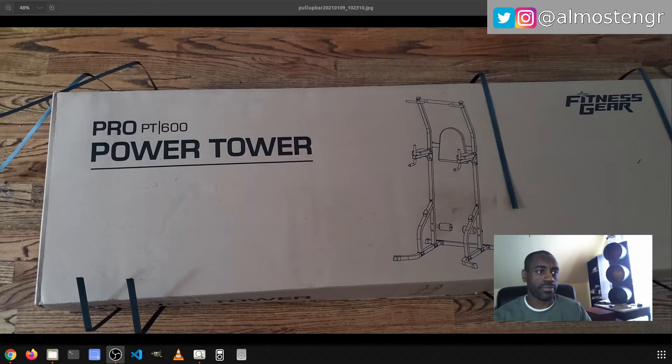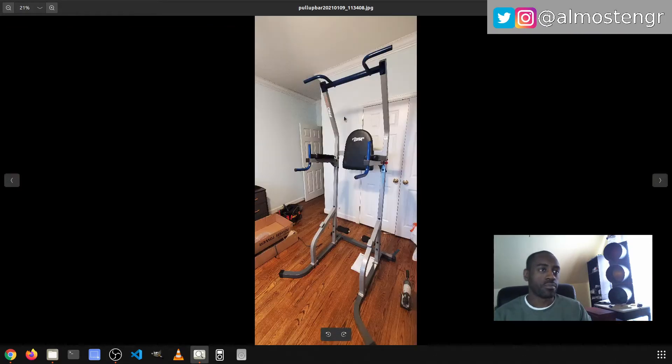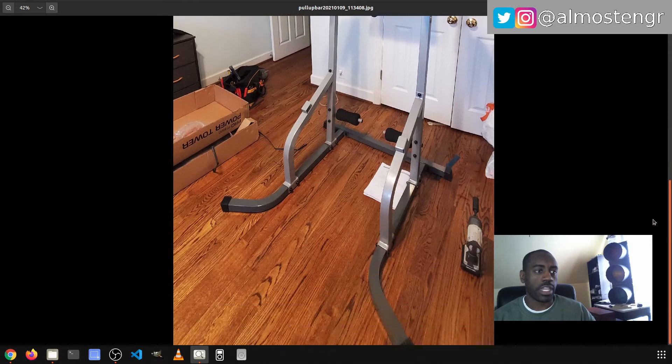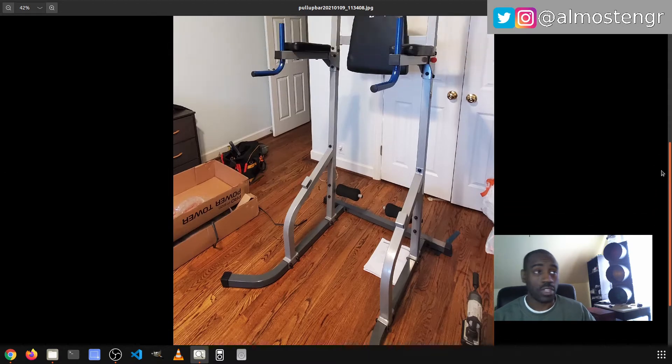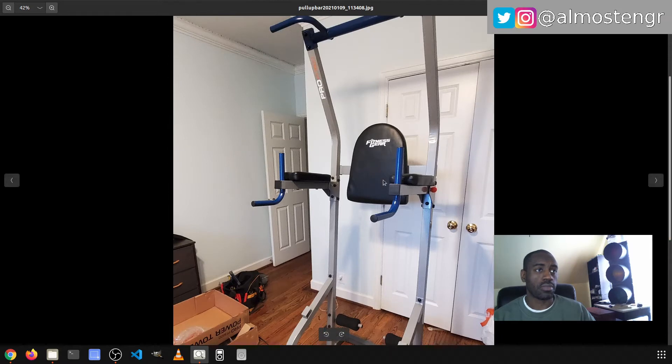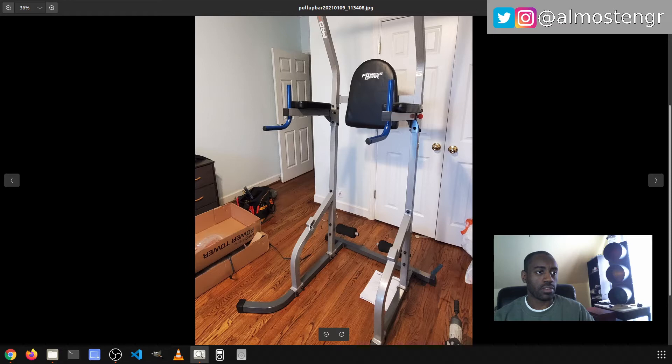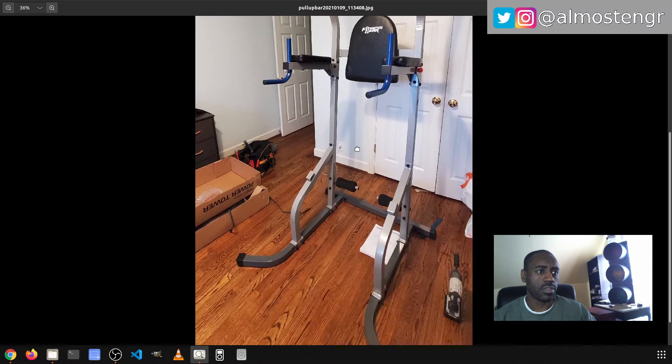This is the finalized machine once it is assembled. It has multiple workouts that you can do on here. This cushion here goes on the back, but it can also go down on the bottom — there's a support here and a support here — so you can take it off, put it down there, and use it as a knee pad of sorts to do other workouts on the machine.